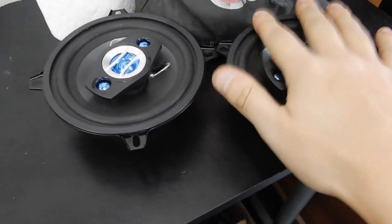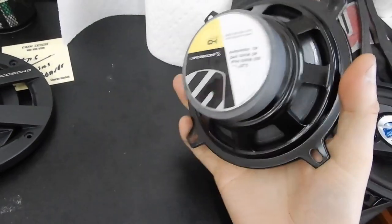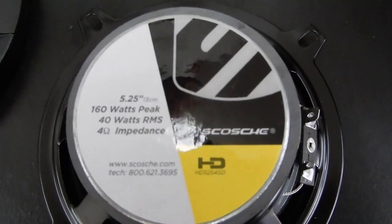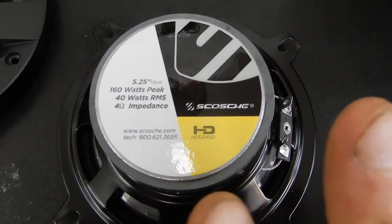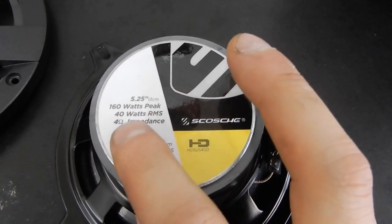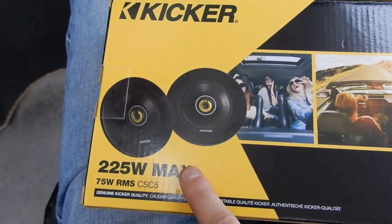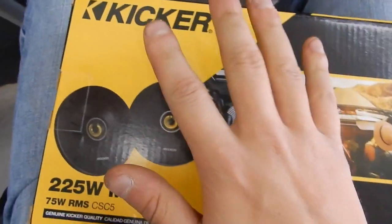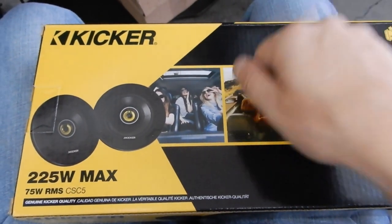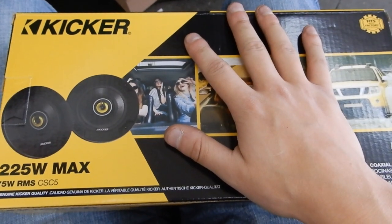I've got the roll bar speakers out. It looks like he's got some Skosh speakers. If you look here on the back — I like how it actually gives you the specs — he said it was hard to hear. So you've got 160 watts peak and 40 watts RMS on the old ones. I've got the Kickers here — they're 225 watt max and 75 watts RMS. So these will definitely be a big upgrade, plus the amp to push some more power. I'm going to get ready to wire these in.